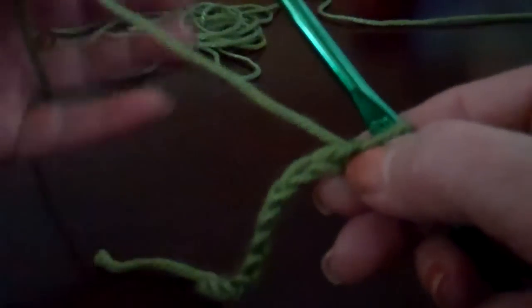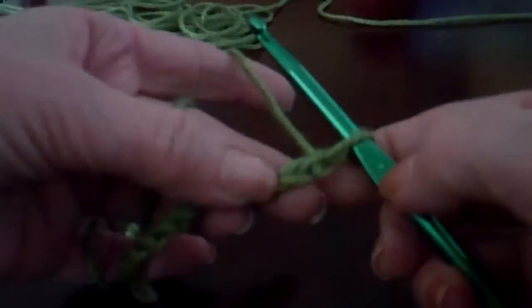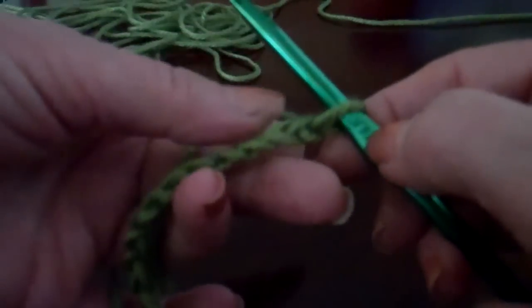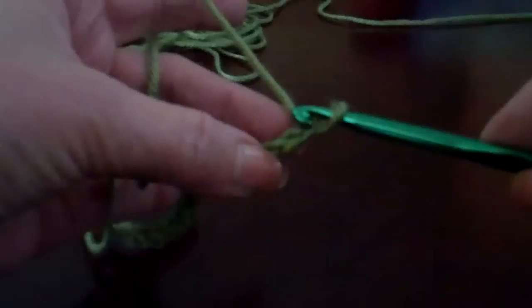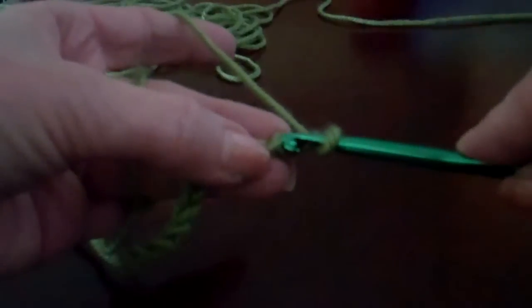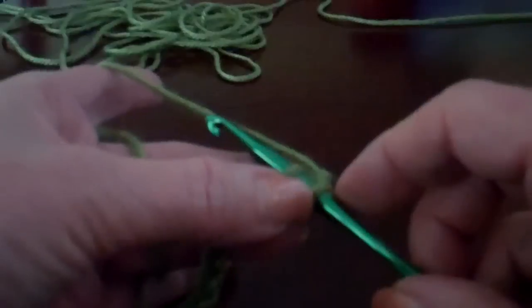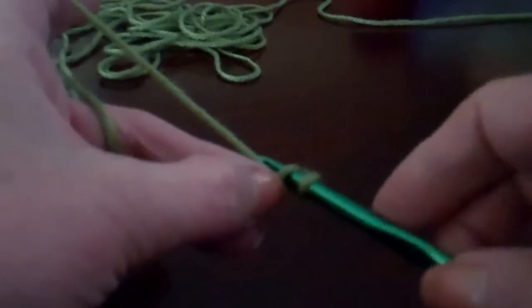To begin our single crochet, we're going to work in the second chain or stitch from the hook. We're going to go through that back loop. When you do your chain, make sure you do it nice and loosely, otherwise it's going to be difficult to get through this back loop.